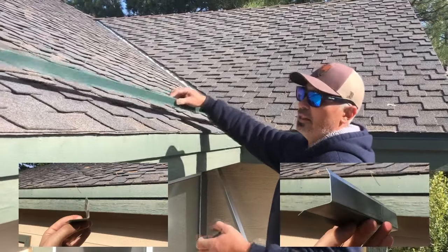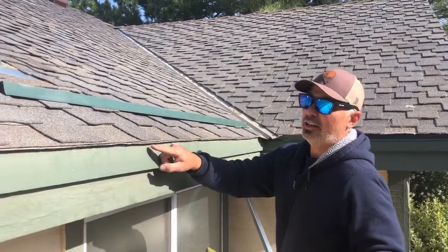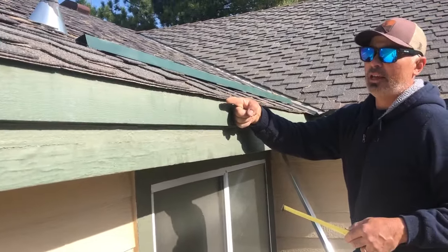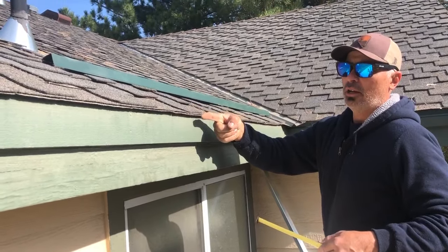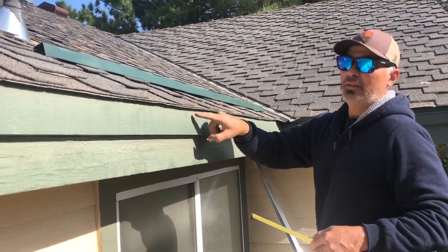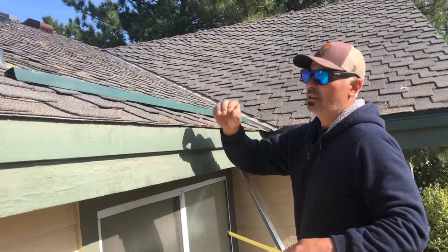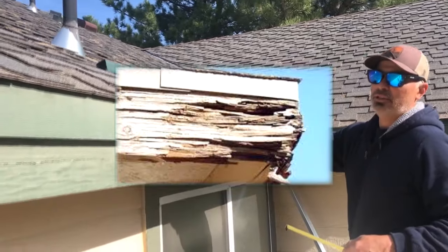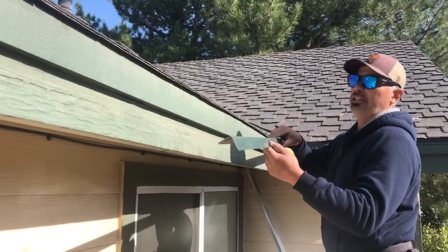The reason we're installing this drip edge is because on this particular home the shingles do not come out far enough. The roofer should have installed these shingle tabs to come out further, so as the water or snow comes off the edge it's not touching the trim. That repeated exposure to rainwater, icicles — it'll start to damage your drip trim. So we install what's called drip flashing.